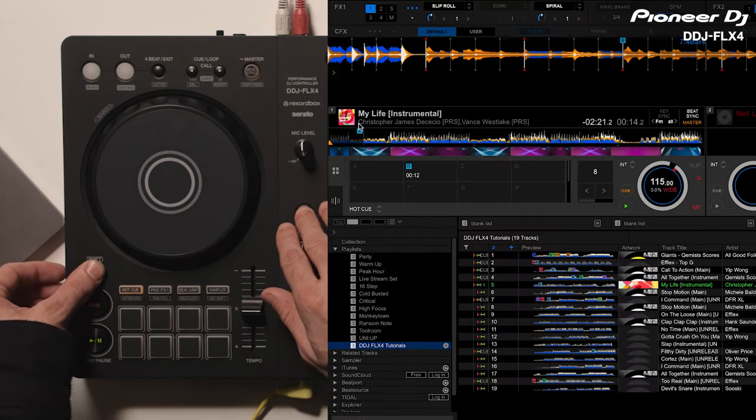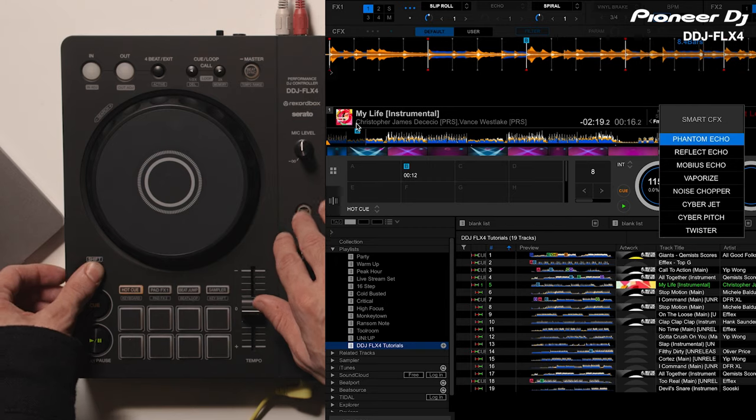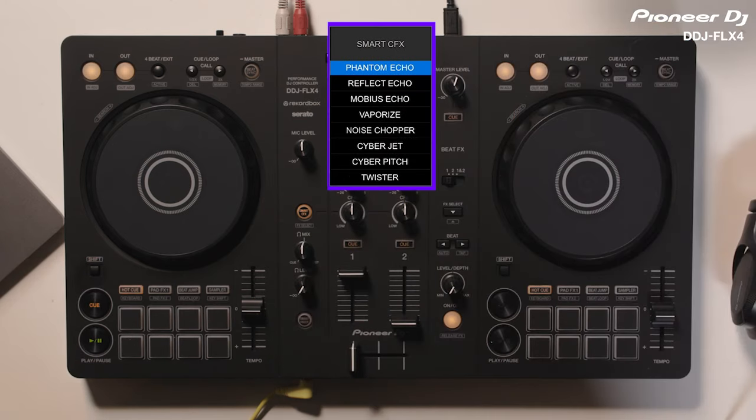If I want to switch between presets, I can press Shift and the Smart CFX button. I can see all the presets in Rekordbox here. These are Phantom Echo, Reflect Echo, Mobius Echo, Vaporize, Noise Chopper, CyberJet, Cyber Pitch, and Twister. Then I just turn the Smart CFX knob again to apply the new effect.